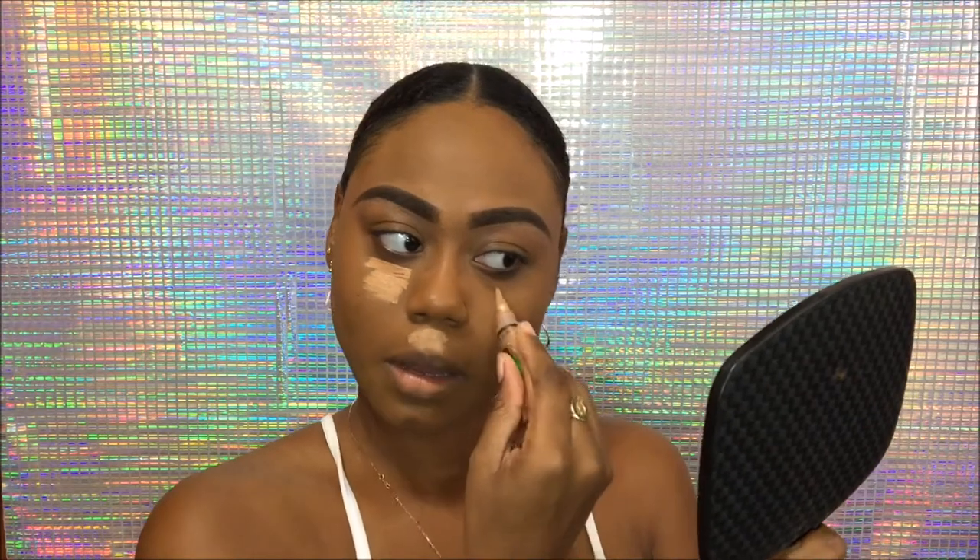Now it's time for concealer. I'm going in with my Elego Pro Conceal in the color Warm Honey, taking it and putting it under my eyes directly from the tube. I squeeze it out first before putting it on my face so I can see how much product is coming out, instead of squeezing it while it's already on my face.